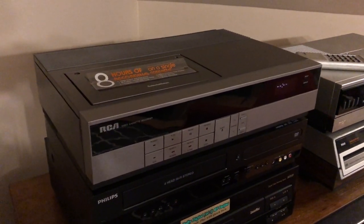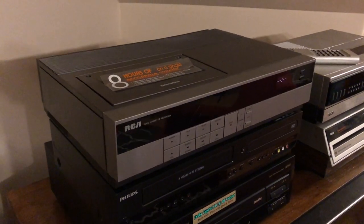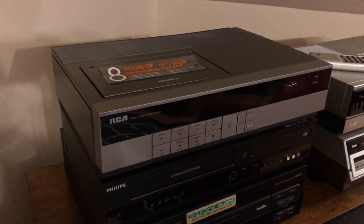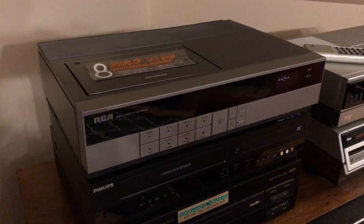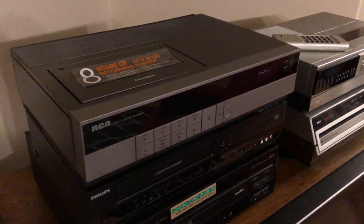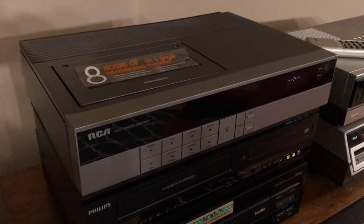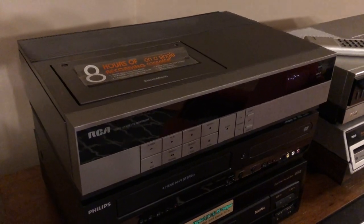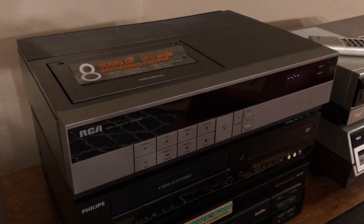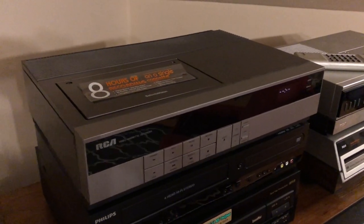Hey YouTube, Chad here again with another vintage electronic thingy. I just wanted to show my VLT 250 RCA Select Division VHS VCR from about 1984 or 1985. This is in the RCA Select Division lineup.